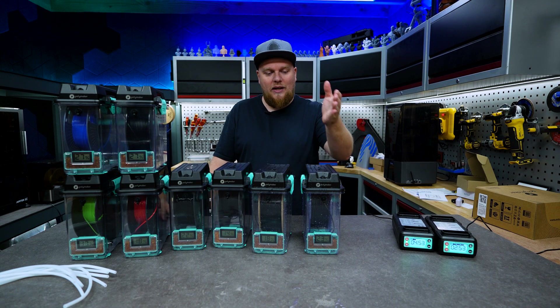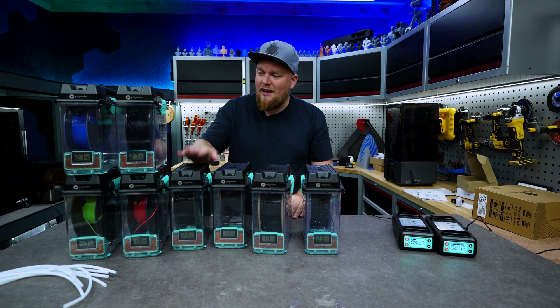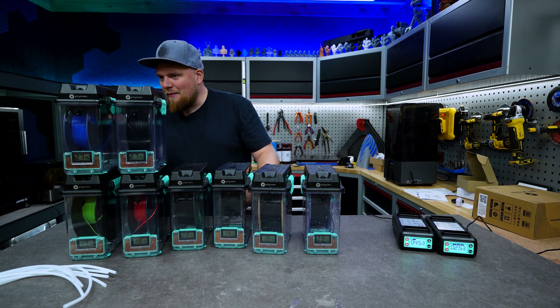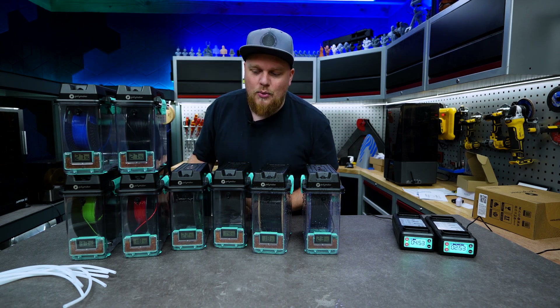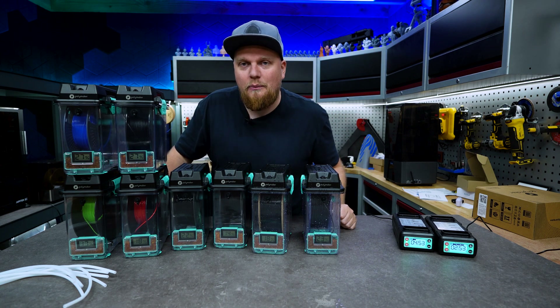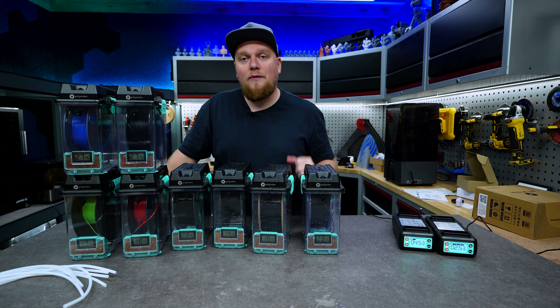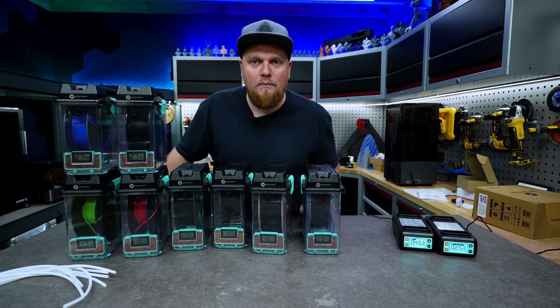I have dried eight types of filament: nylon, polycarbonate, PETG, ABS, PLA, and TPU. We can already see that all of these boxes are pretty dry - they are underneath the 30% mark. A few of these boxes are under 20%, and those are the boxes that could handle the most heat.